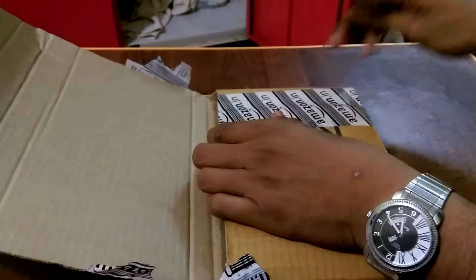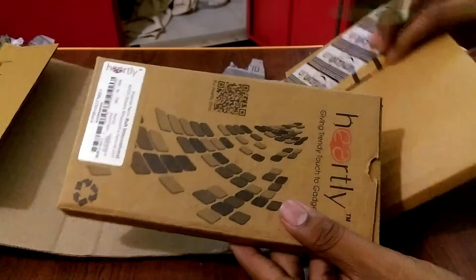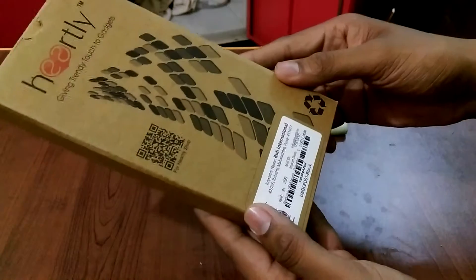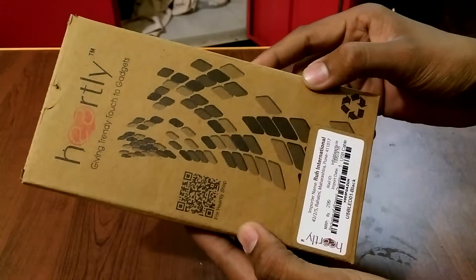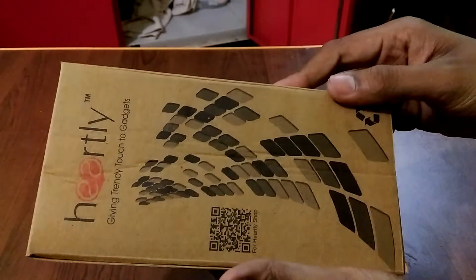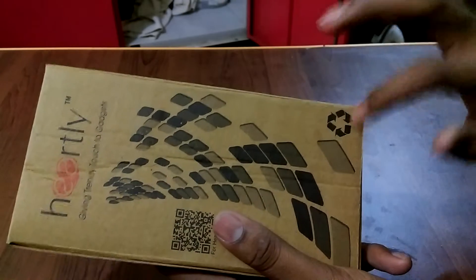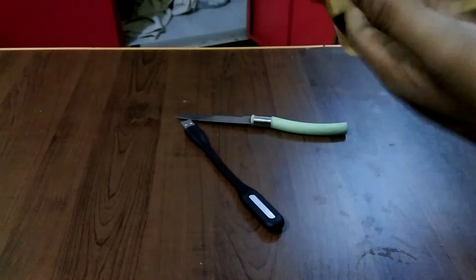Oops, nice tape — oh my god! Okay, it's a very big pack. You can see the MRP on the product is around 299. It seems like a purely recyclable pack — I really love it. Let's unbox it, but there is no seal. Okay, get out.